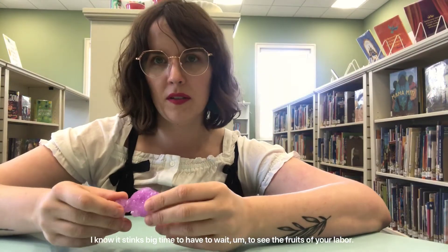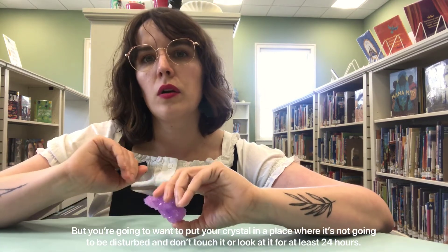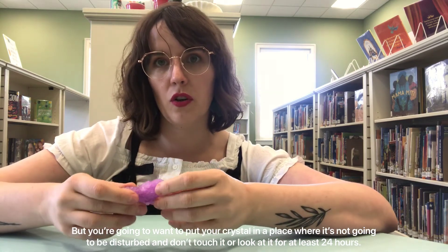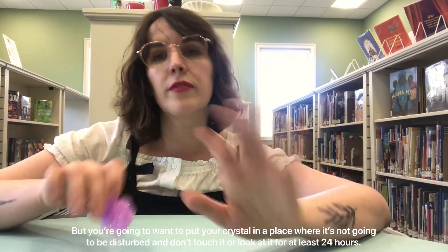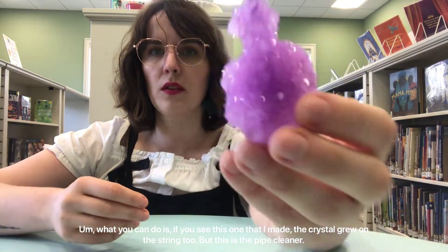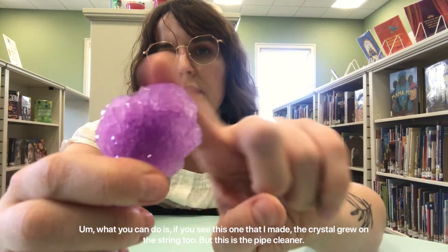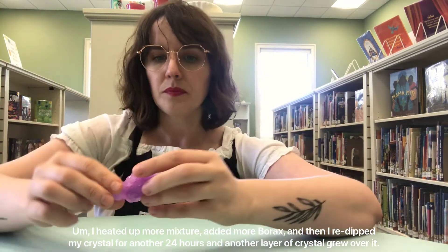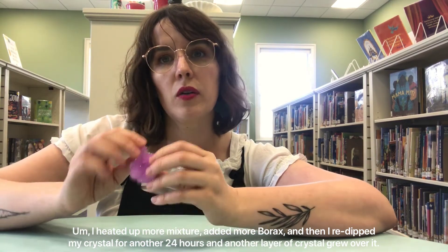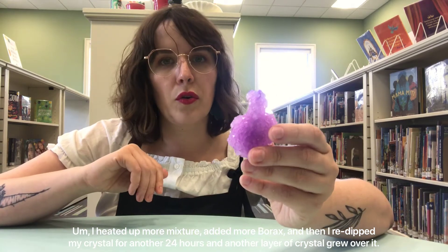I know it stinks to have to wait to see the fruits of your labor, but you're going to want to put your crystal in a place where it won't be disturbed, and don't touch it or look at it for at least 24 hours. What you can do — as you can see with this one I made — the crystals grew on the string too, but this is the pipe cleaner. I heated up more mixture, added more borax, and re-dipped my crystal for another 24 hours, and another layer of crystal grew over it.